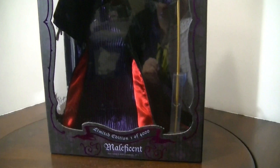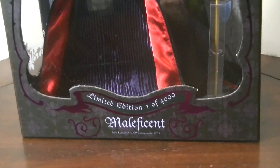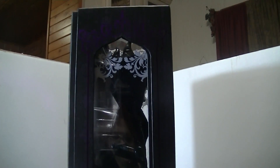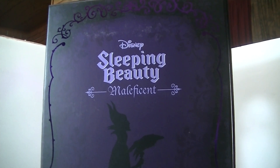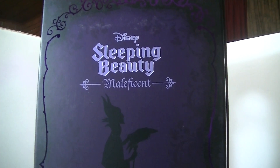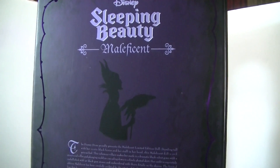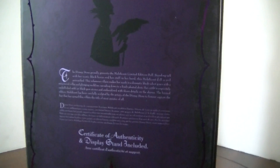Here's the front of the box and I really think her box is awesome. It says limited edition one of 4,000. Both sides of the box have windows with the white design on the top and the bottom. And here is the back of the box — it is a black and purple background with purple foil, Disney Sleeping Beauty with Maleficent and her silhouette, and then a little paragraph about this doll.